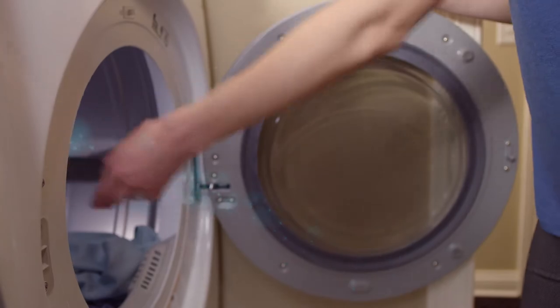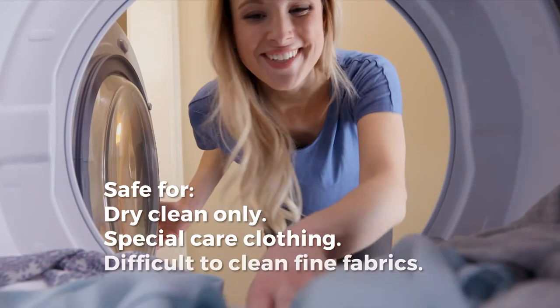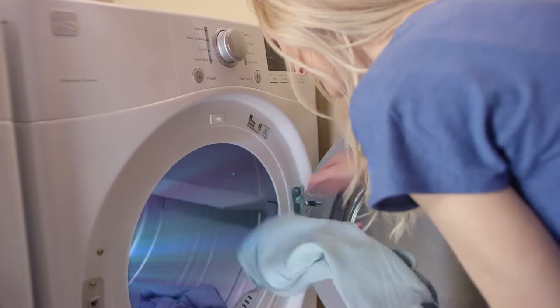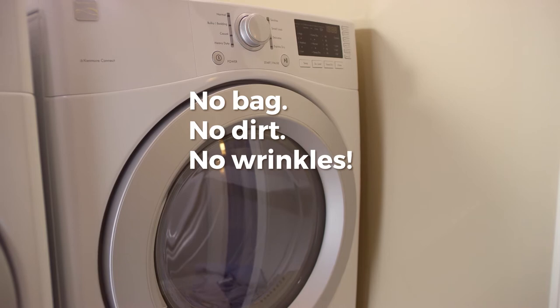Our patented cleaning technology treats special care clothing with triple care, removing odors, stains, and wrinkles without harsh chemicals and without shrinking, stretching, or fading. The easy-to-use bag-free solution allows clothing to tumble freely, ensuring that dirt doesn't get trapped and wrinkles are released.